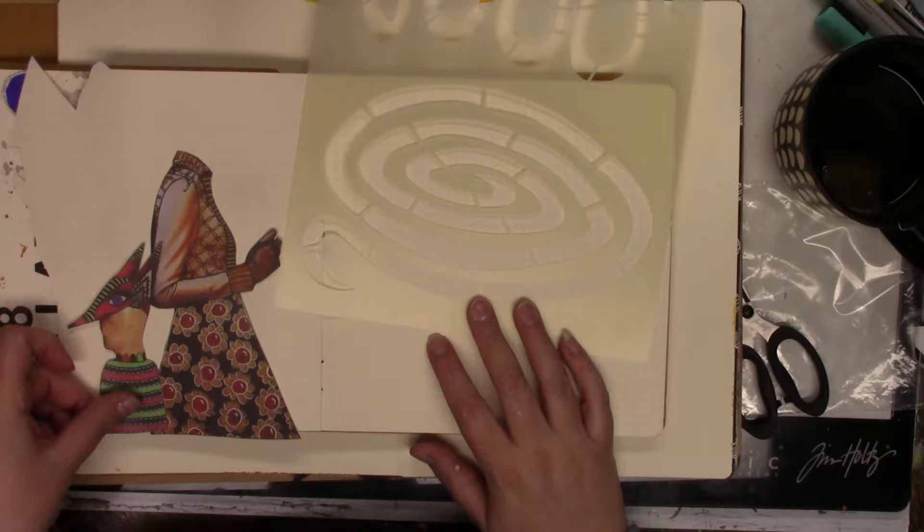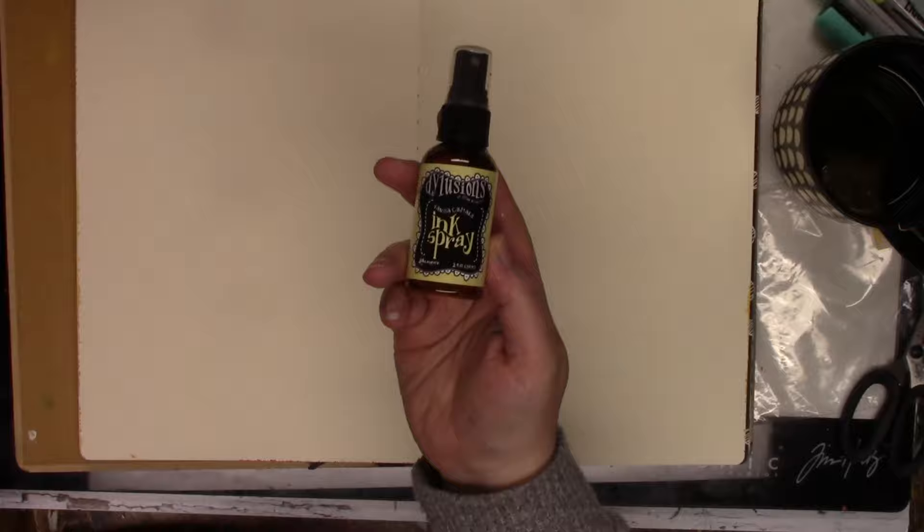I was flipping through the ledger journal to see if I could use that instead of the large one, but my collage images were way too big for that journal, so I stuck with the classics. It's been a long time since I worked in the classics journal or any large journal — I feel like I've been working a lot smaller lately. For the background I'm just wetting the page a little bit.